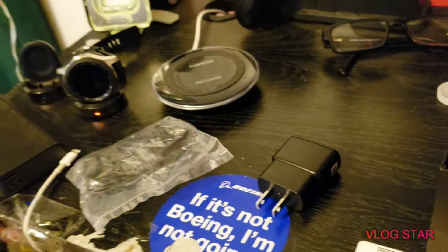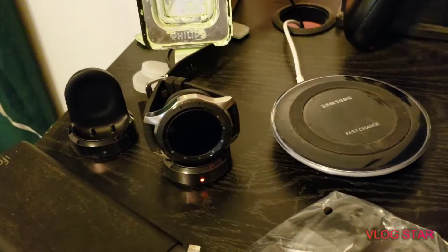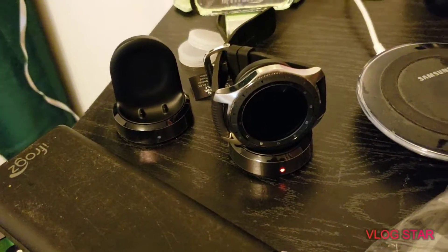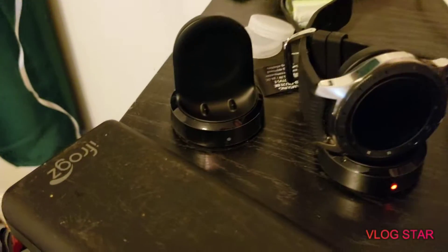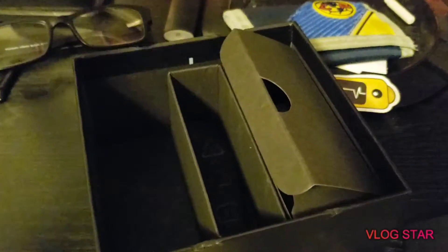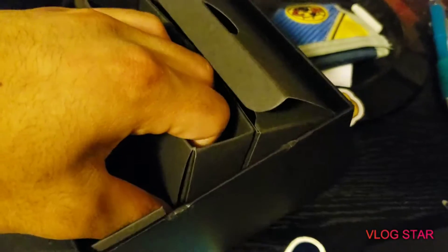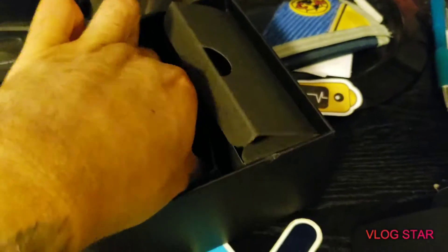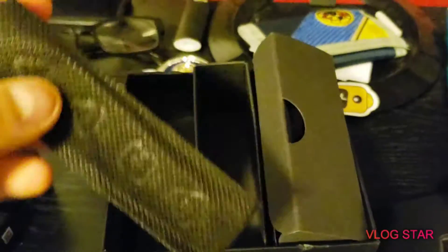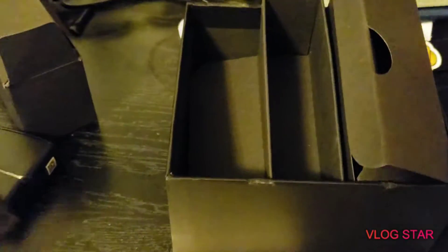That was honestly pretty random when I got it. I'm not sure if it was a mistake or what, or if I can just resell it. But that's all that's in here I think. I haven't taken it apart or nothing. I can feel the thing in here — the extra strap. There we go, the extra strap. And that seems to be it.